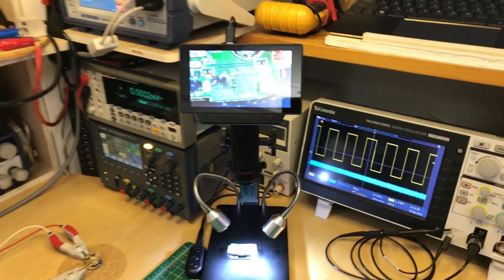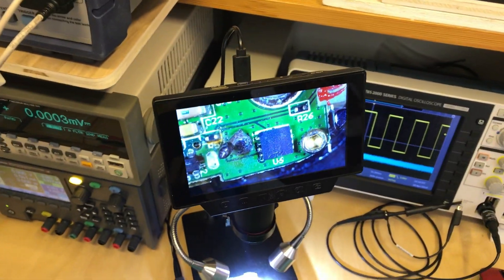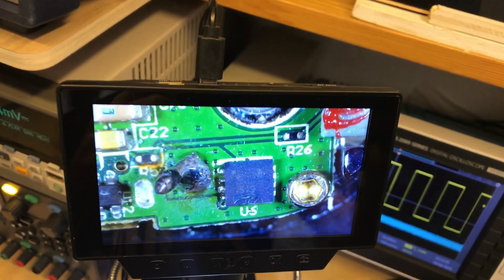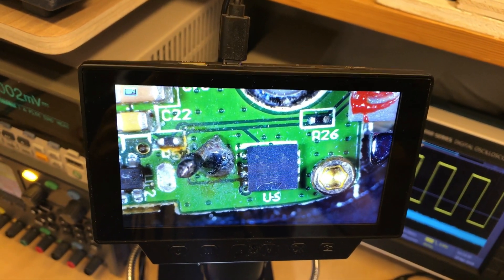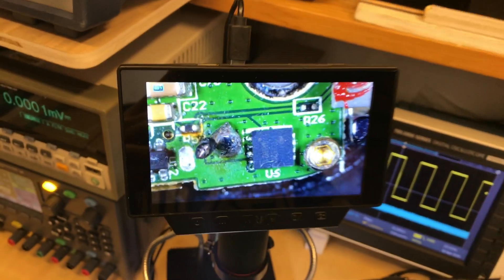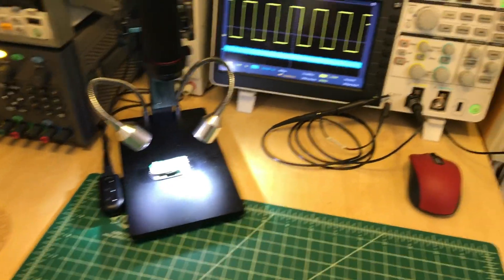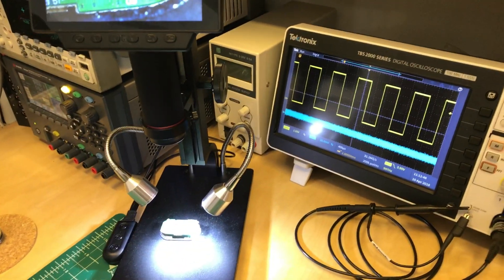Next is a very handy Andon Star USB microscope — the screen is really a lot better than it's coming across here. This is at its lowest magnification, but it lets me check the quality of soldering and look at materials. I also use it for soldering myself.